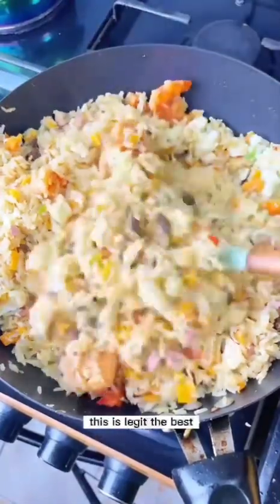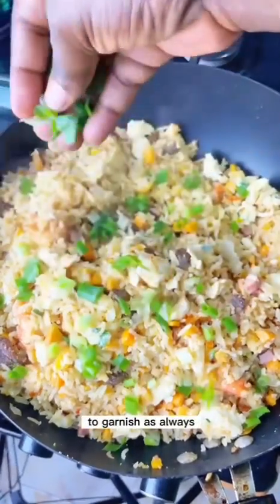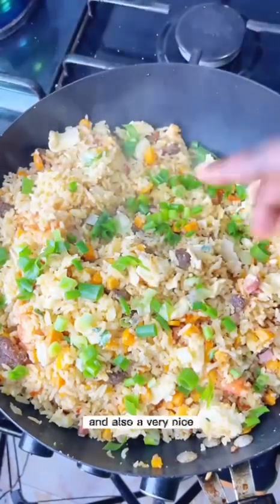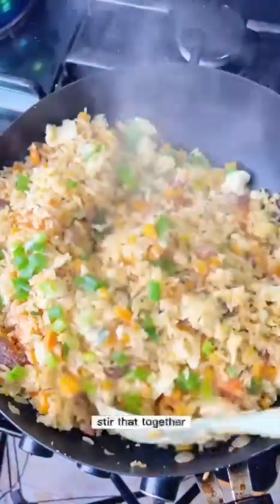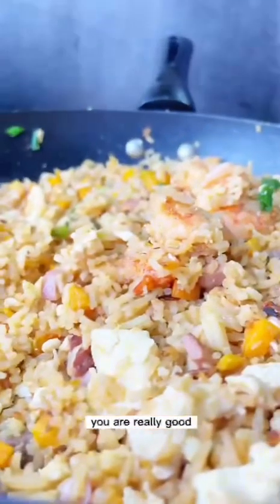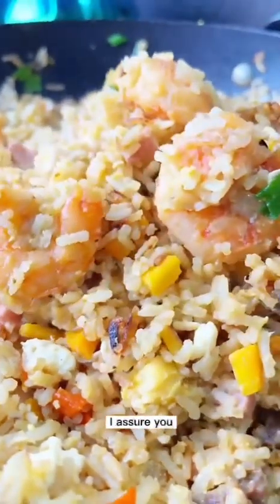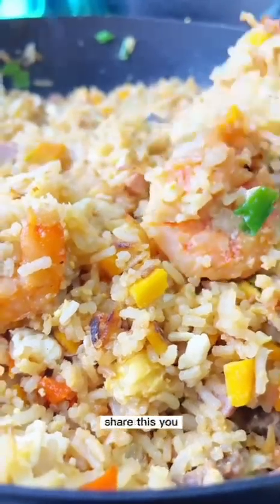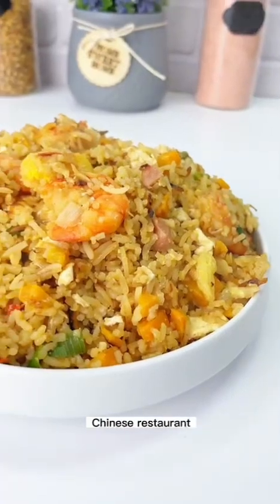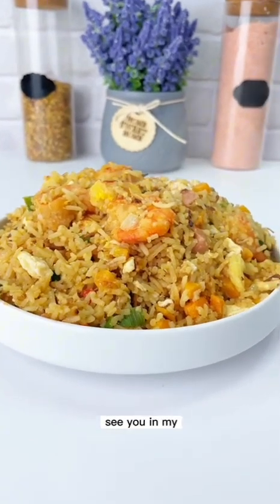This is legit the best recipe ever for Chinese fried rice. Sprinkle some spring onions as garnish — put as many as you like. Stir once more and turn up the heat. Here is a closer view of what our Chinese fried rice looks like. If you follow this recipe exactly, you'll get the exact taste of a five-star Chinese restaurant. Try this out and I'll see you in my next video!